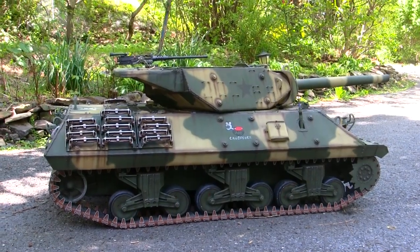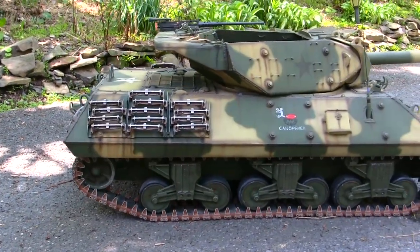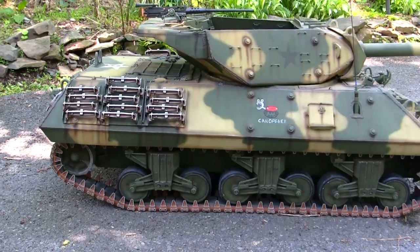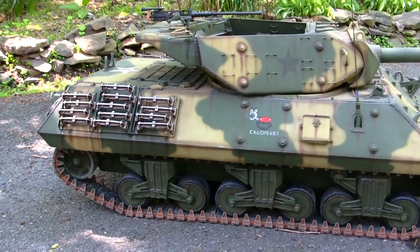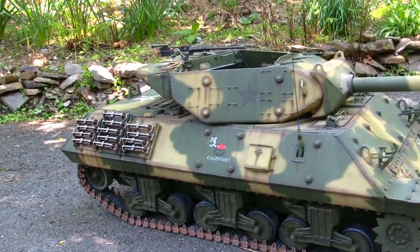Before we go any further, let's go ahead and take a quick walk around this model. This here is the American M10 tank destroyer. The M10 was a dedicated tank destroyer which was developed by the U.S. Army and saw service during World War II.